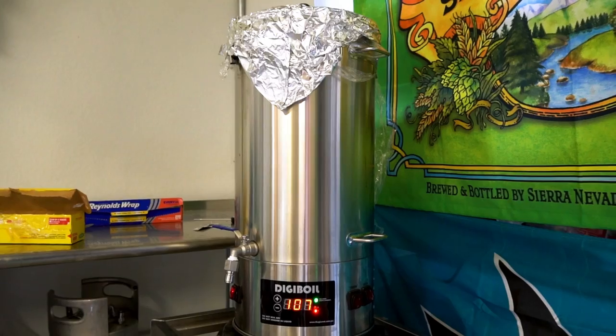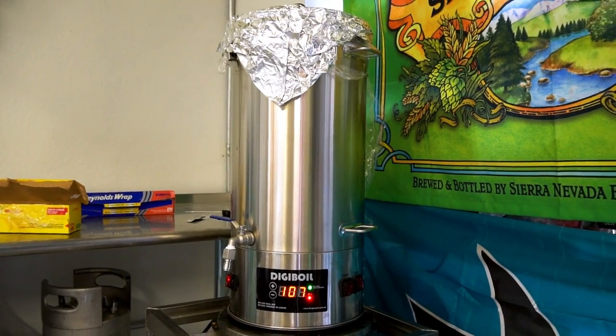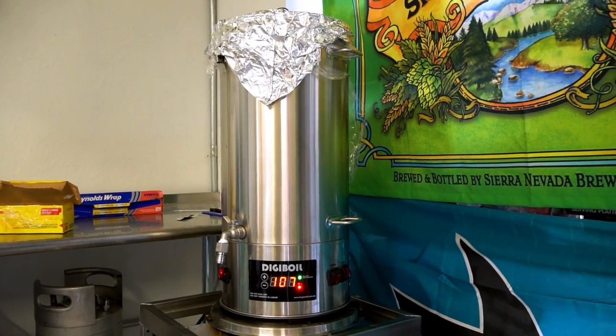What was funny is I came to the realization that I've been using the DigiBoil as my hot liquor tank for years and a light bulb just went off — I was like, I can use that for the lacto fermentation. You just program the temperature and it maintains it. You don't have to mess with heat blankets or anything else, and it went really well.